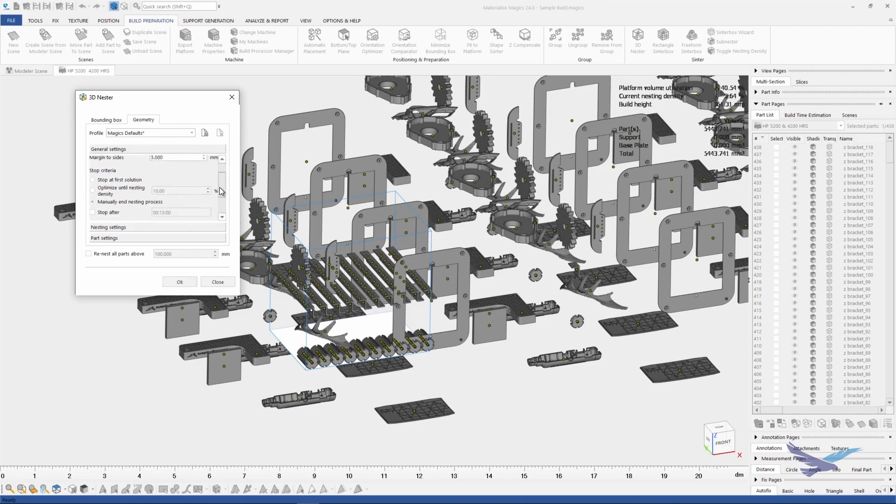The first parameter we want to set is the nesting density threshold. On an HP 3D printer, you generally want to be between 7 and 12 percent on nesting density for maximum efficiency. We will go ahead and select 10 percent in this example.